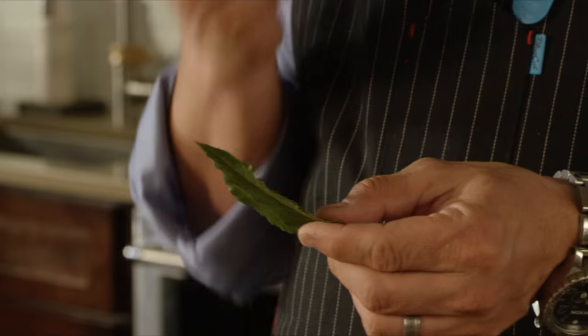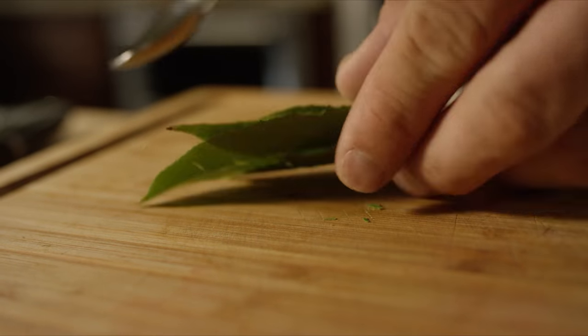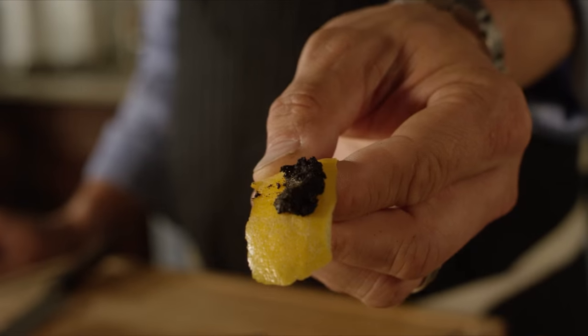Fresh bay leaf is absolutely beautiful — it has the aroma of flowers — so I'm gonna bruise them to bring out more aroma. Vanilla bean is key: bourbon or Madagascar vanilla. I'm gonna split it open and scrape out all those beans.